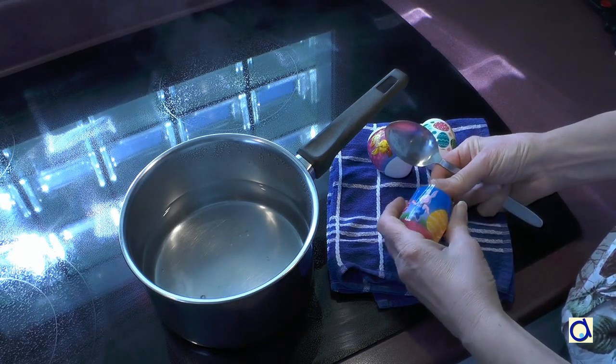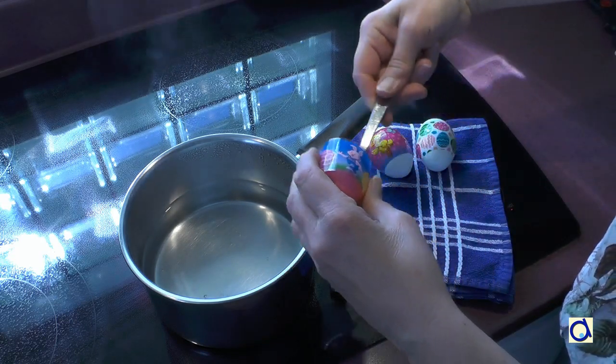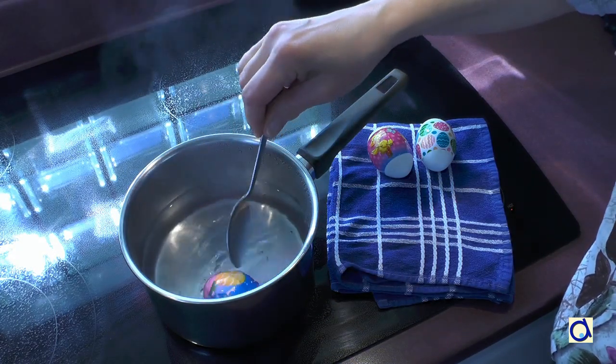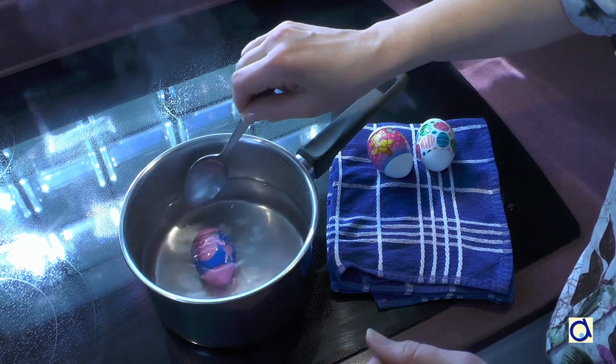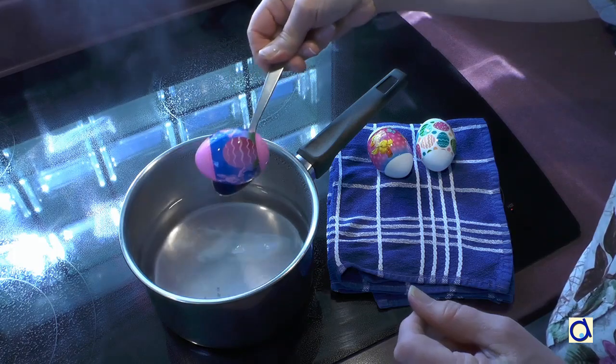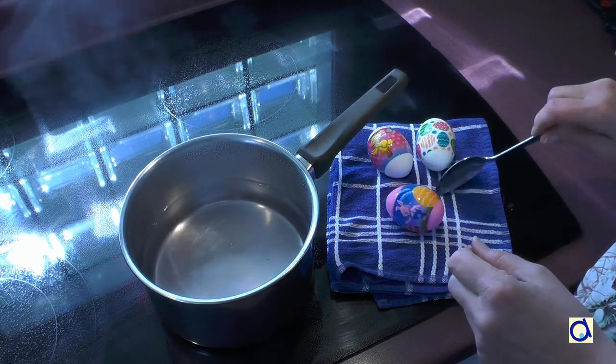So there you have two quick and easy ways to decorate Easter eggs. You could place your eggs in small baskets made with paper plates. To print the illustrated instructions of this activity, click on the link below the video. And Happy Easter!